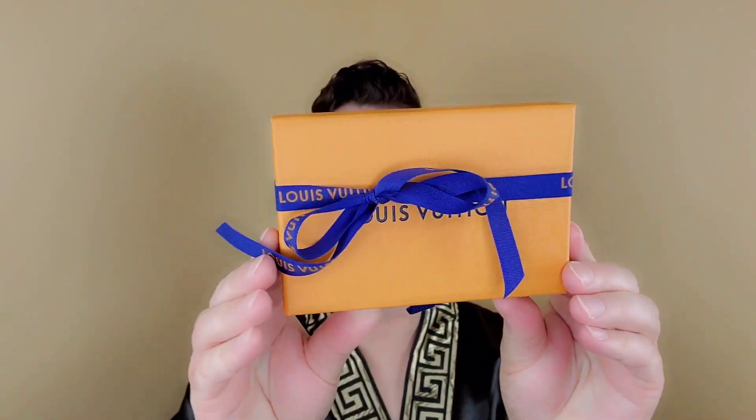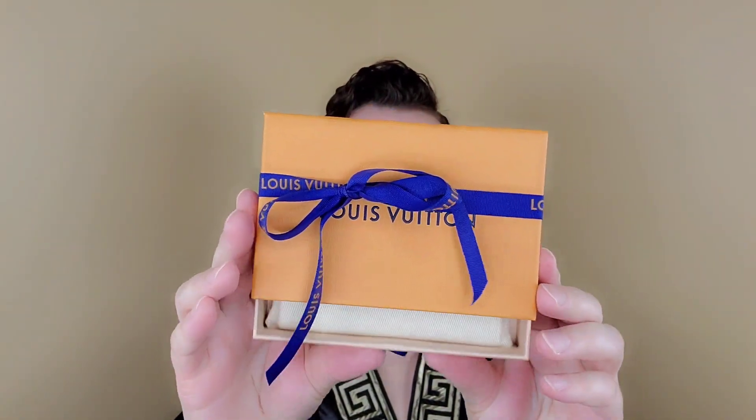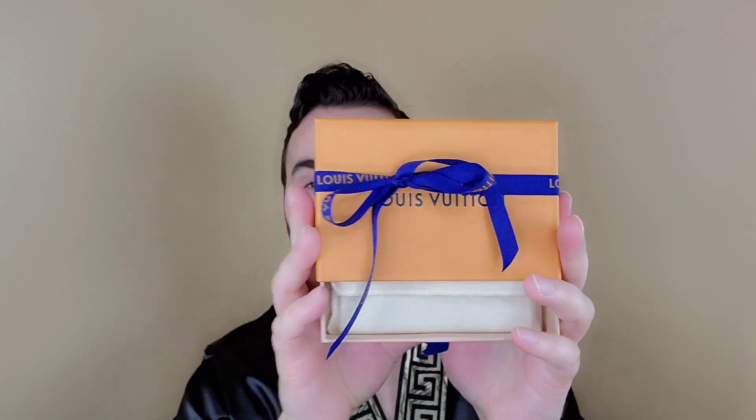Alright, today, really quick, this is just a super fast, super quick Louis Vuitton reveal unboxing. The box is already self-opening so we're just gonna let it happen today. That's what we're gonna do.